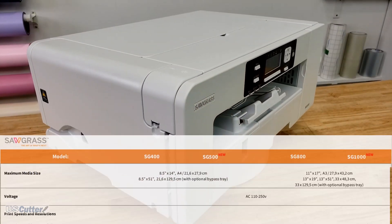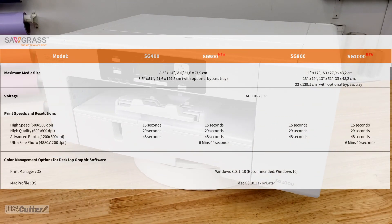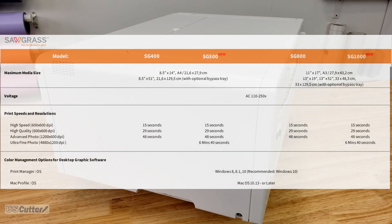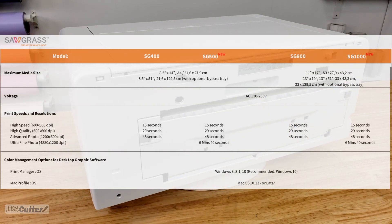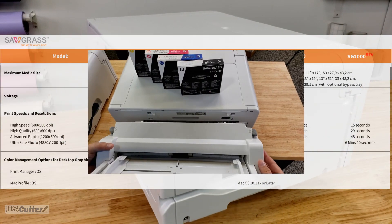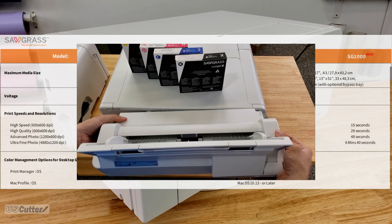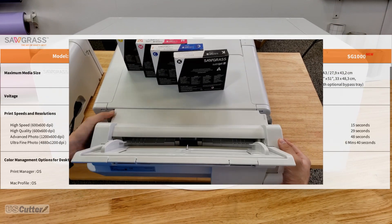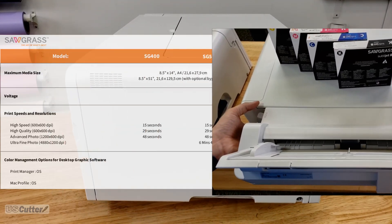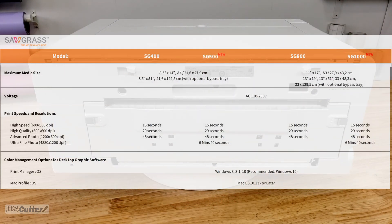Let's take a quick look at a document that Sawgrass sent over that tells us about the differences between the two. Up top we have each of the printer models listed with a separate category listed down below. First you have the print sizes and you're going to see that they're the same as in the old generation. You can even use the same bypass tray from the older models — the 800 bypass tray will fit in the 1000 and the 400 bypass tray will fit in the 500. The printers have different maximum print widths so the larger 800 and 1000 bypass tray will not fit on the smaller 400 or 500.